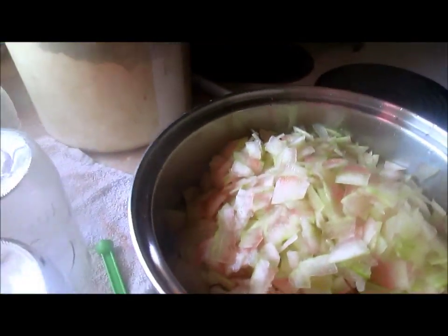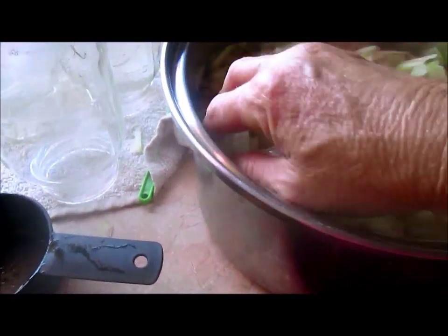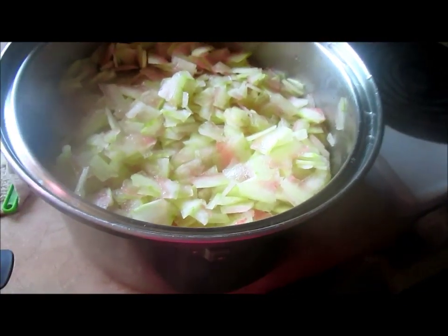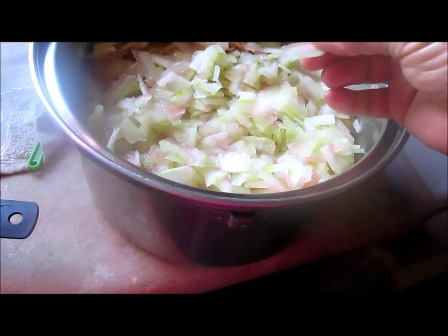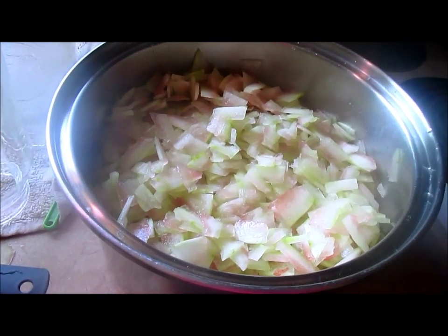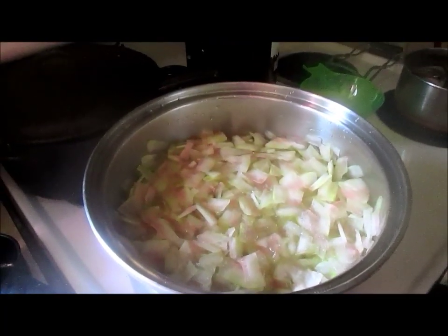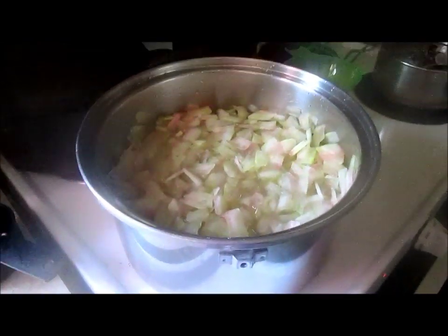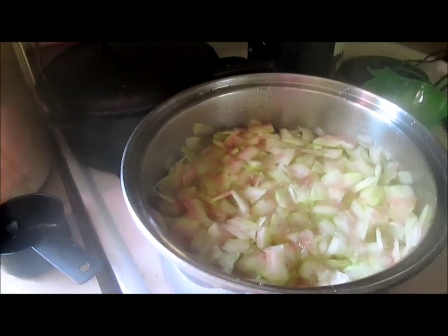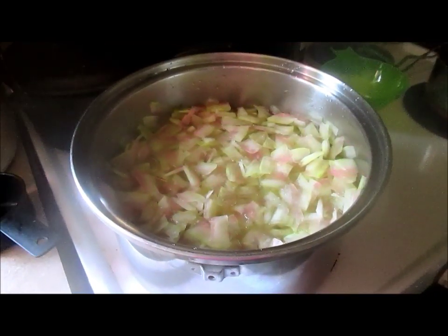Okay, sixteen cups of watermelon rind. What we want to do now is add water because we have to boil it down to where your rinds are transparent. We put in enough water to barely cover the watermelon rinds. I'm going to turn that on and we'll be back when the boiling process is finished.